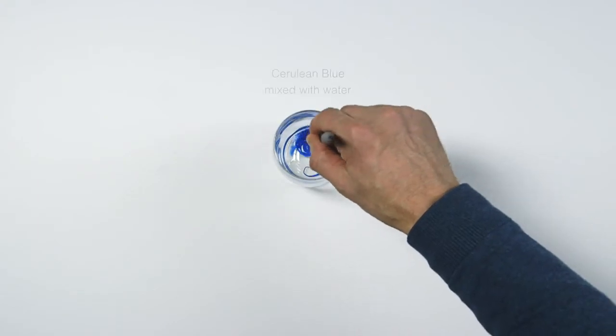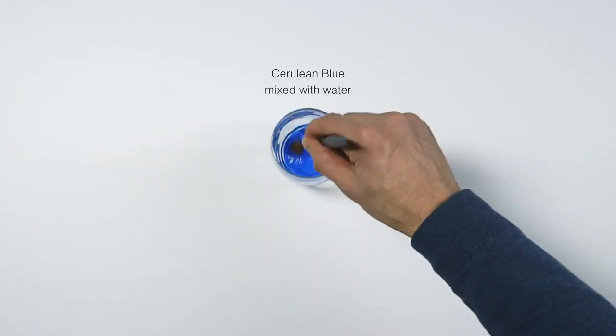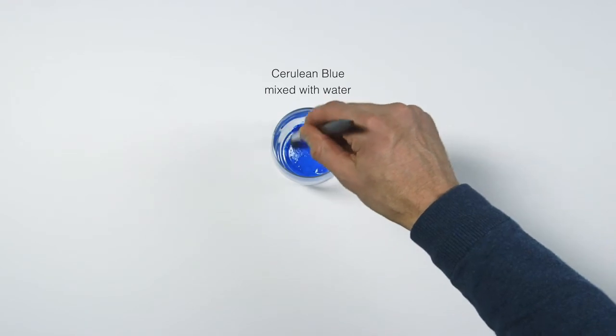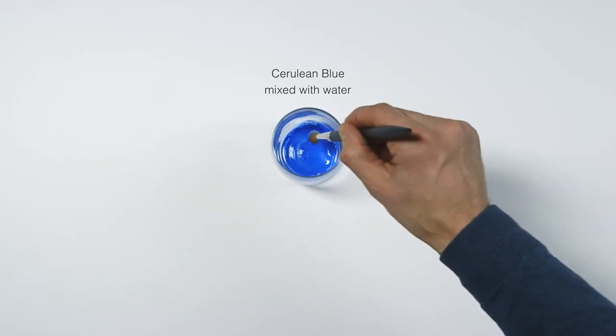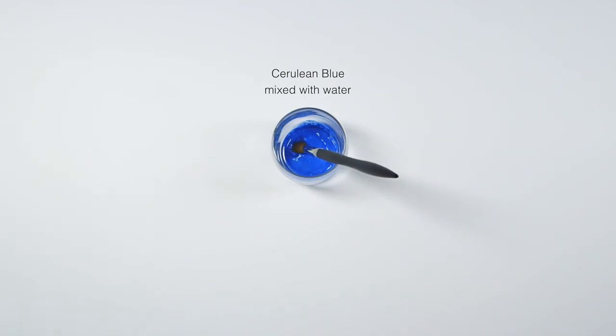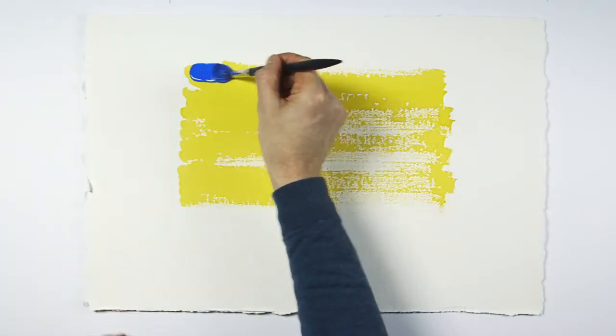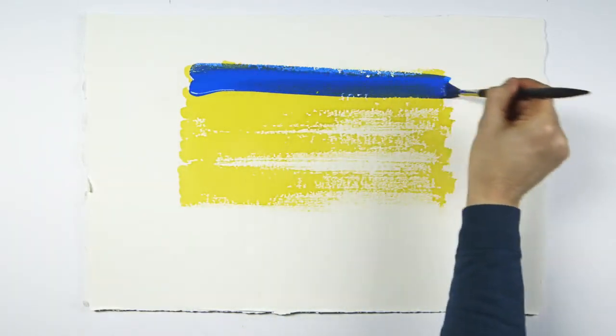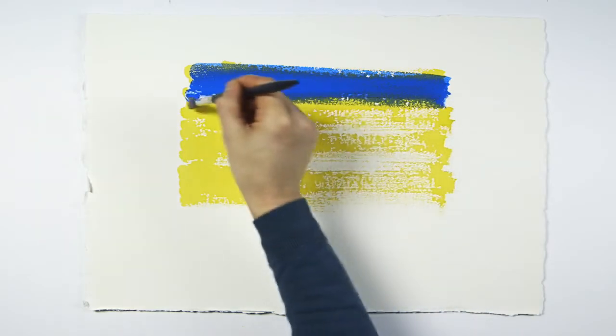Now that the first wash is dry, I'm going to add a second darker blue wash. As with all watercolor work, I'm working from a lighter tone to a darker tone. Even though the first wash has dried, the paper underneath is still slightly damp and swollen, so when I add a second darker wash with the same stroke, it's possible to replicate the brush stroke.